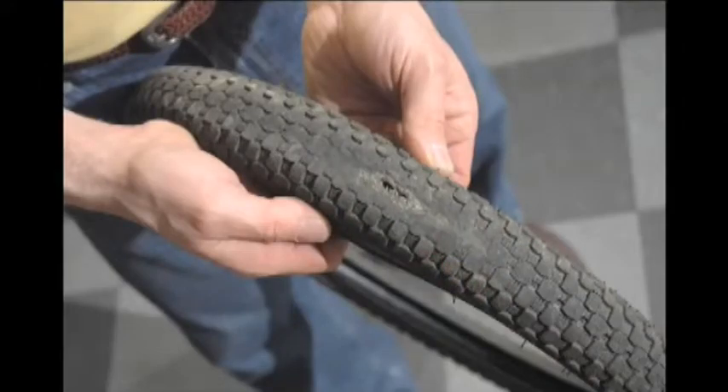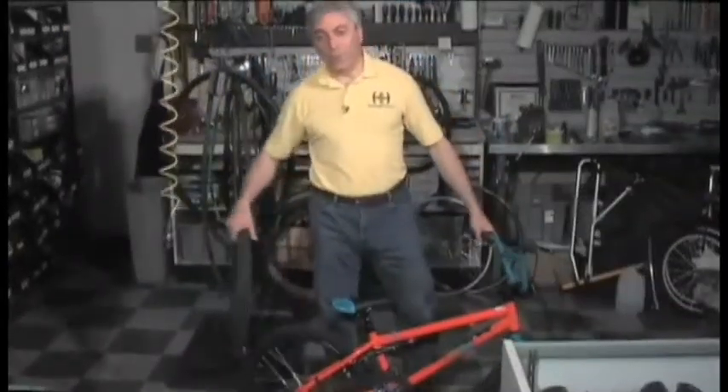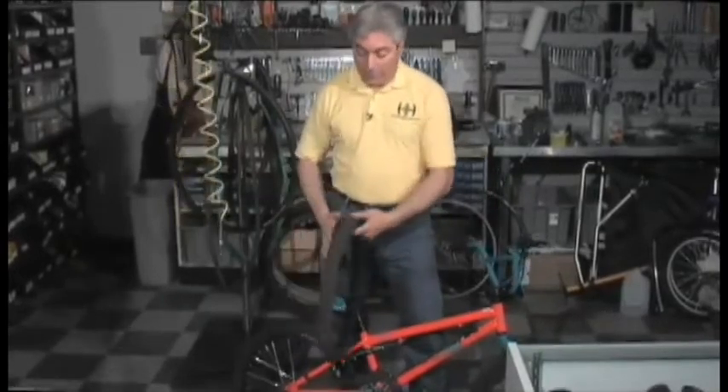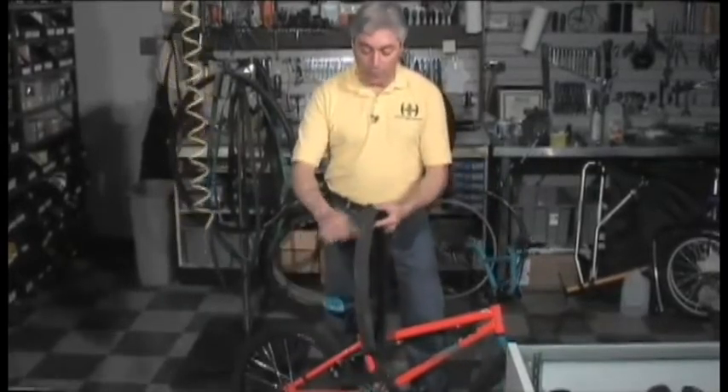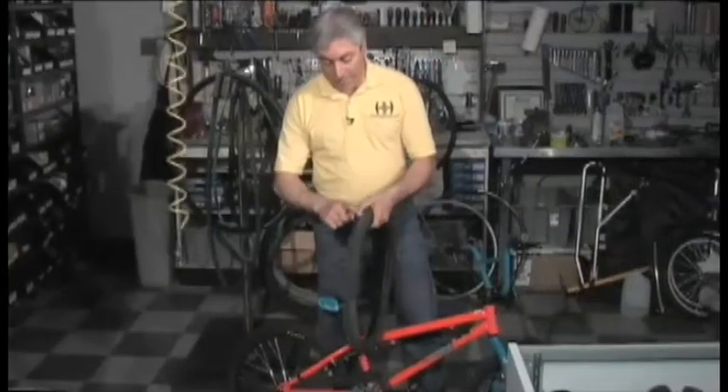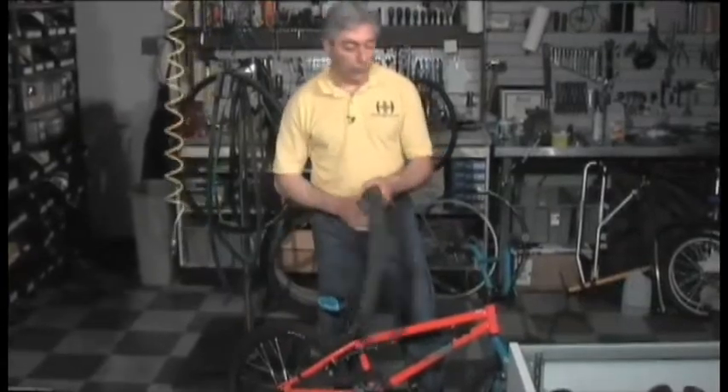Sometimes kids like to jam their brakes on anyway and skid, but if you have a dent in your wheel, what's going to happen is you're going to eventually wear through the tire. So if you put an inner tube in there, it's going to push right through and blow out on you. So if you have that kind of a skid, look for dents in your wheel.